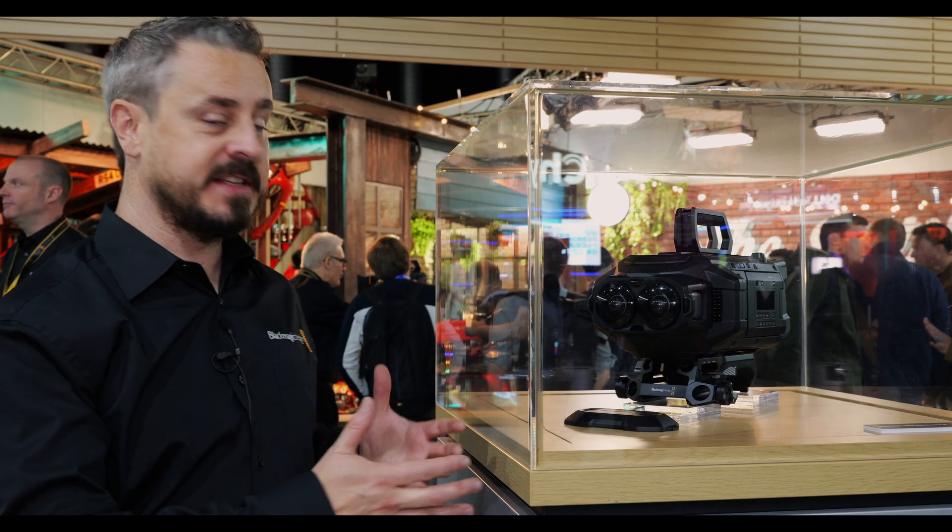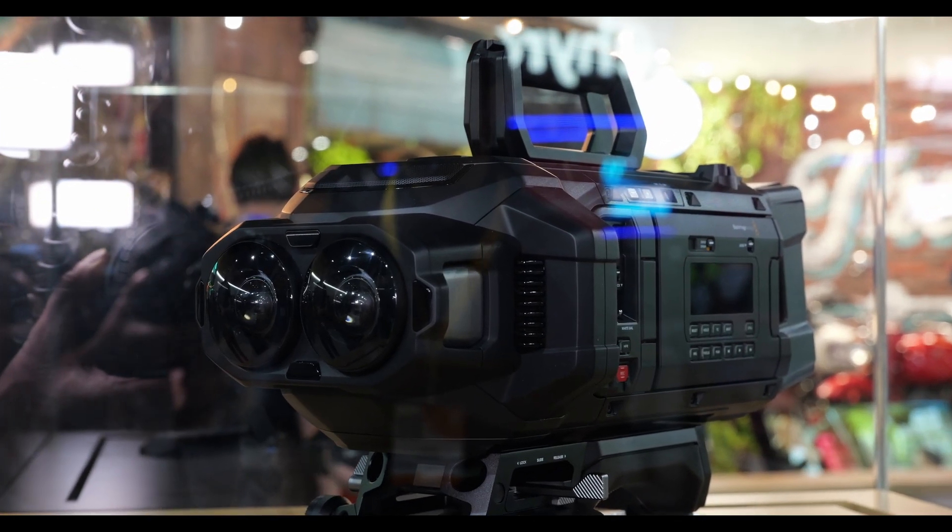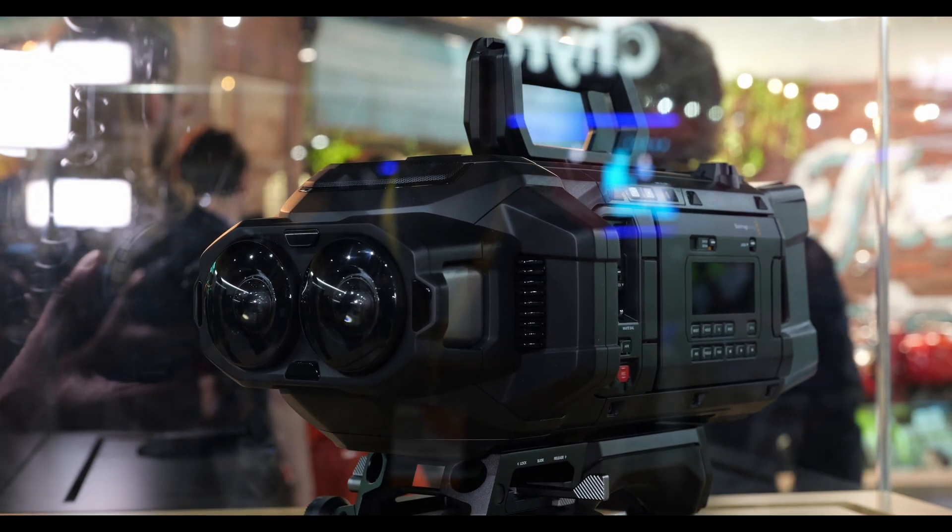URSA Immersive is a great example of camera development built for customers where we've seen the URSA 12K used over the past couple of years in niche environments, and certainly the growth of people wanting to build virtually immersive experiences. Announced by Apple in June, and through a partnership of development we're working on with them, this leads us to URSA Immersive — a camera designed to give a complete package for producing virtually immersive content.